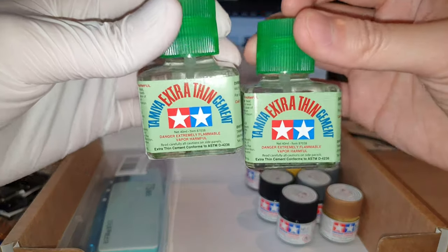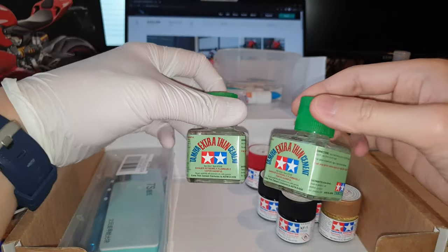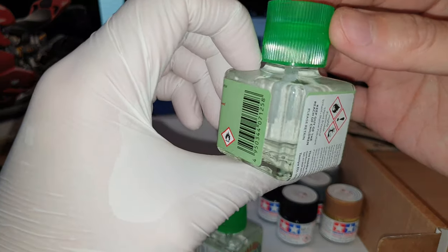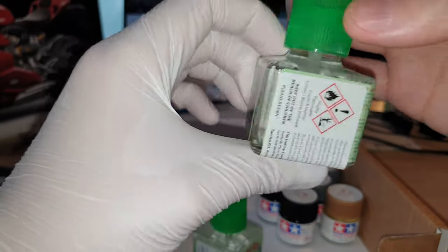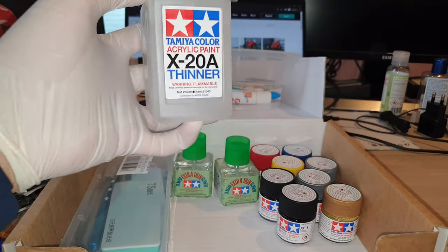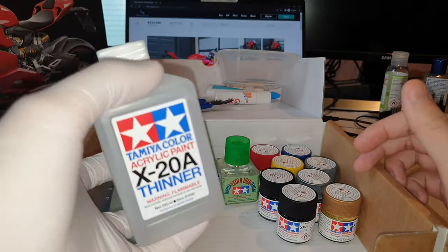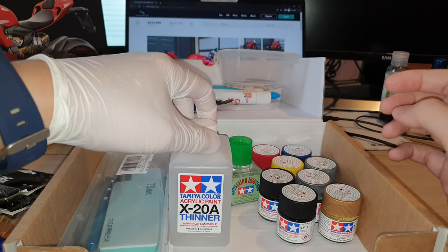You'll also need the thinner — this is extra thin cement, to stick the kit parts together. It comes with a very very fine brush through the glass, giving you precision on exactly where to apply the cement. For the thinner I mentioned: this is the one — Tamiya X-20A. You'll need this to dilute your acrylic paint for both paint brushing and airbrushing. You need to mix this with the acrylic paint before pouring it into your airbrush for application.